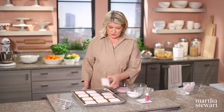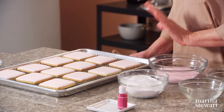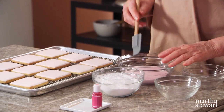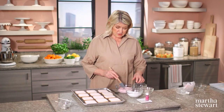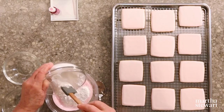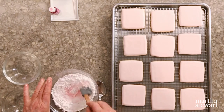Here are our cookies — they've dried for 12 hours. They are perfect square pink cookies. On these, we're going to paint our branch of cherry blossoms with a royal icing a little bit thicker than we used for the dipping. We want to thicken the icing so it will go into a pastry bag; otherwise it'll just run all over the place. Thicken it with sifted confectioner's sugar.